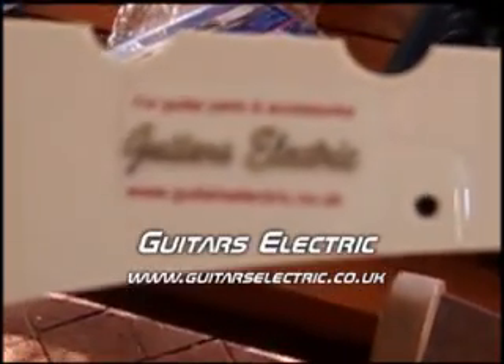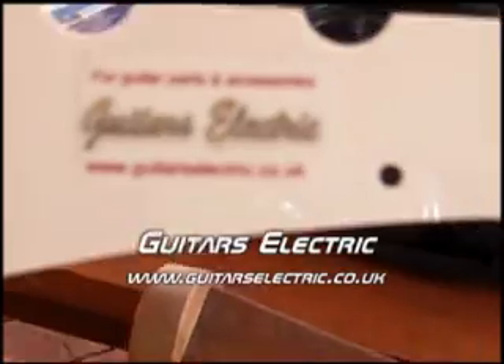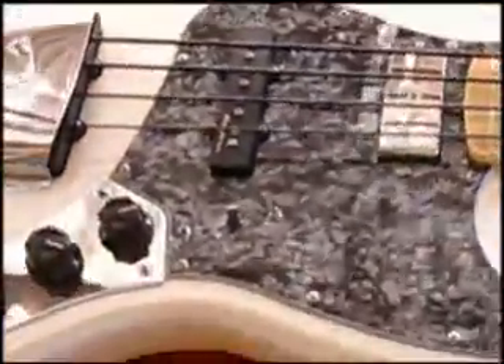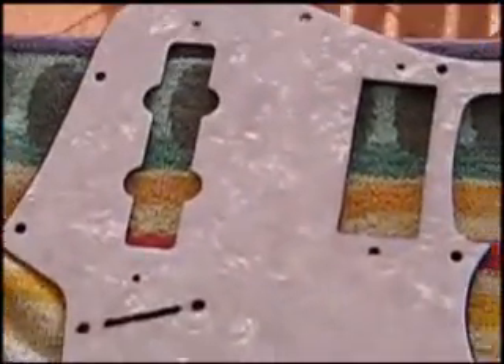Guitar builders for guitar parts and accessories — Guitar Selector Co UK. That's where I got this pickguard from. And the one that's on there now I also got from the same place. That's black pearl, this one's aged white pearl, and that one there is an all-parts white pearl.